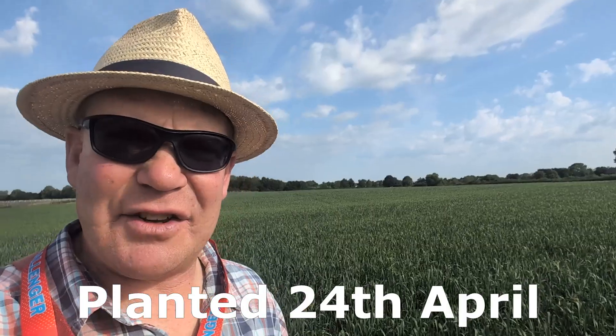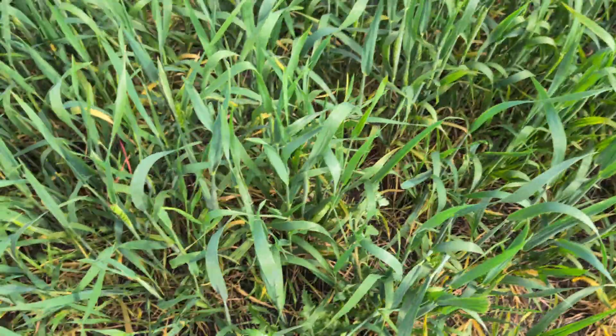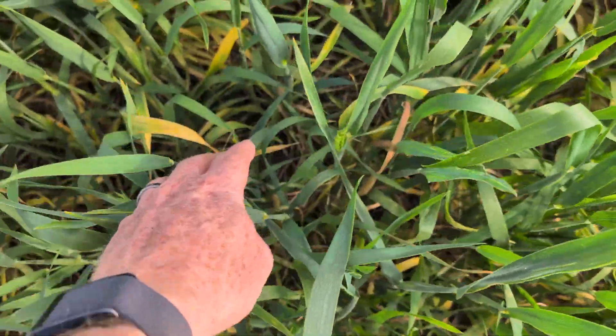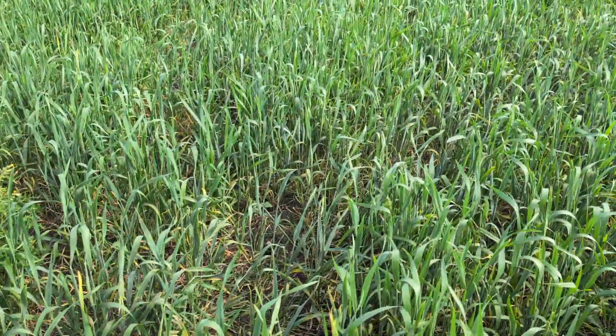Good morning everybody, Saturday the 21st of June. I'm just looking at this crop of spring wheat. As you will notice it is very late - still in flag leaf. The ears are beginning to emerge on the other side of the field, a bit further emerged, but generally not very much. It's probably worth explaining what's going on here.